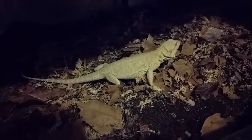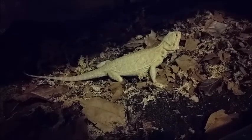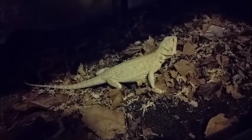Stop trying to eat things. That's sphagnum moss. I doubt it's really going to hurt you, but it's not really food.